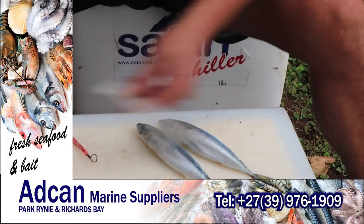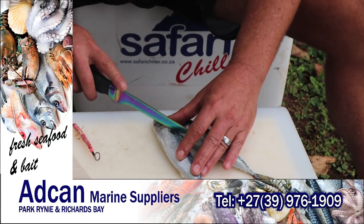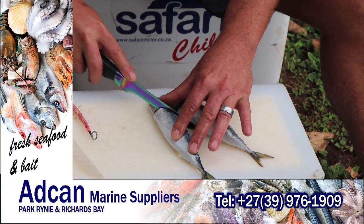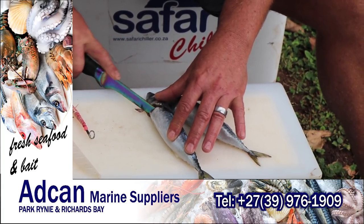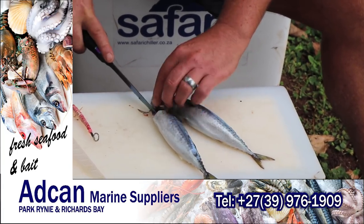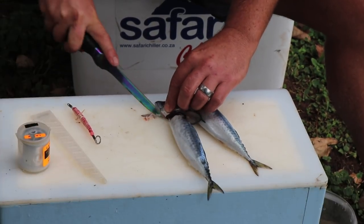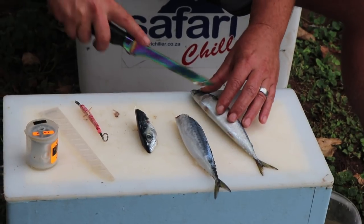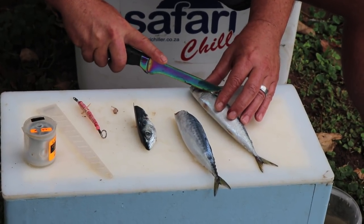It's a small bait which you can cast very, very far. Basically what I'll do is I'll just cut the head off there, trim the gills a little bit like that, and I'll do exactly the same on this one.